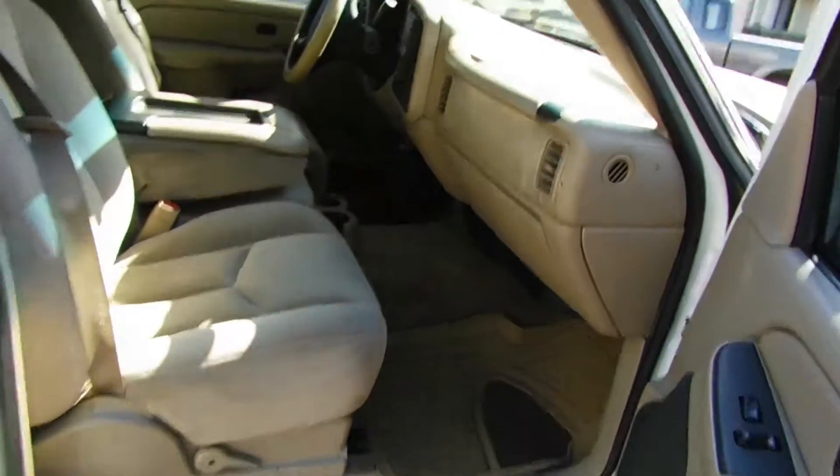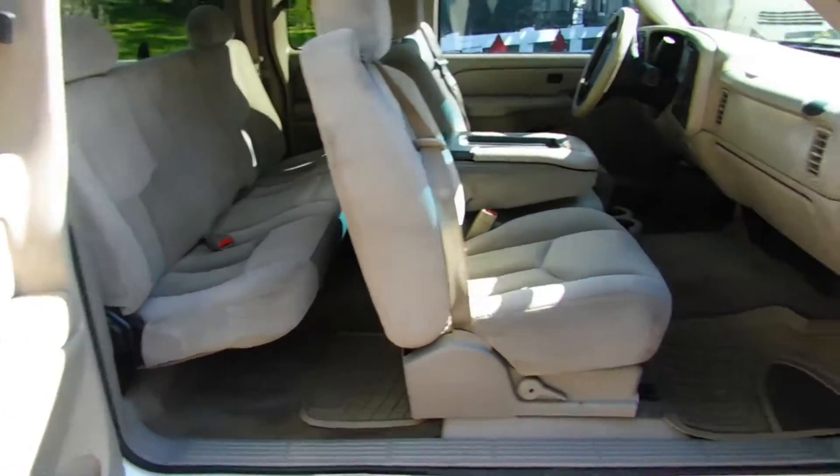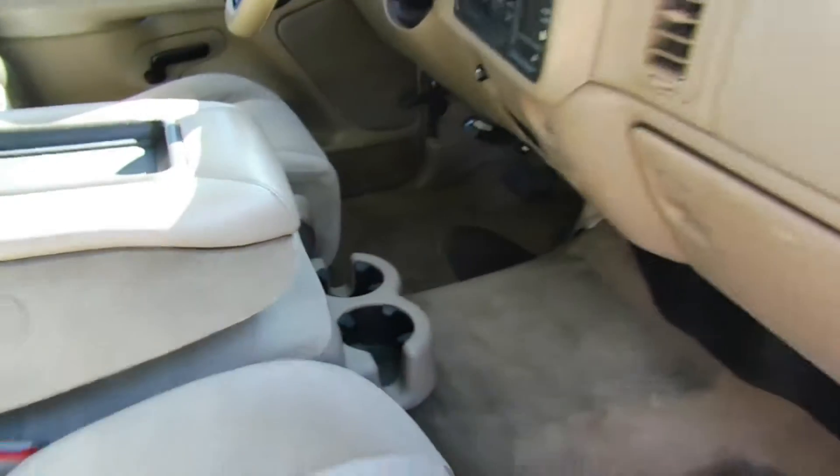Let's open this up so you guys can get a look inside. Interior's in great shape. Holds six passengers. The center console is a seat — comes up, a perfectly good seat there.